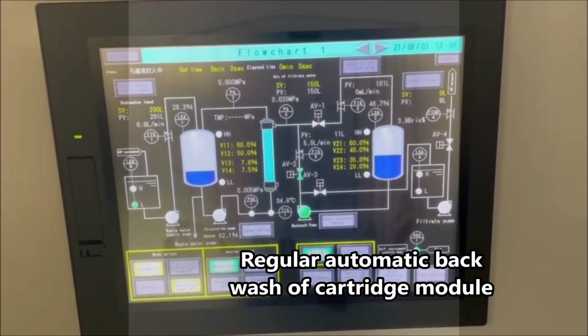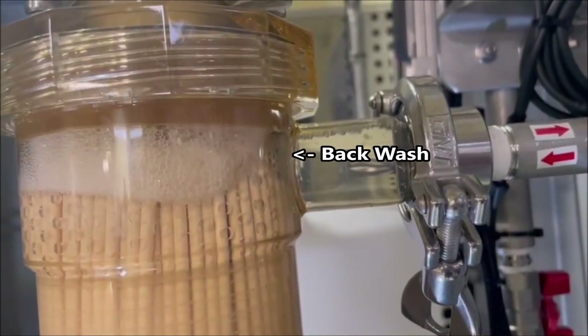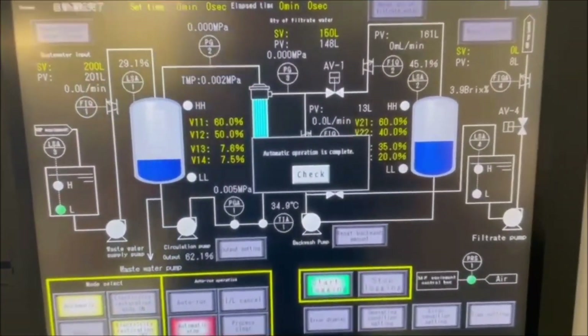The operating software of the loop system initiates after every production batch an automatic backwash of the cartridge module. This dramatically extends its lifetime.